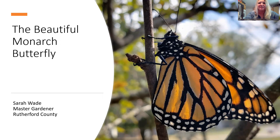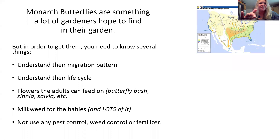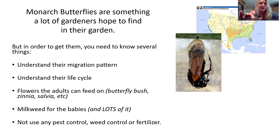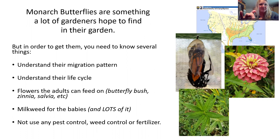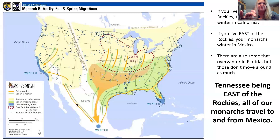Hi, I am Sarah Wade and I am a Master Gardener in Rutherford County, and today I'm going to talk to you about monarch butterflies. Monarch butterflies are something that a lot of gardeners want in their garden. In order to get them, you do need to understand a few things: their migration pattern, their life cycle, the flowers you need, milkweed for their babies, and avoiding pest control and fertilizers. We're going to talk about each of these items.